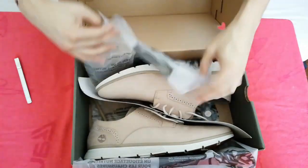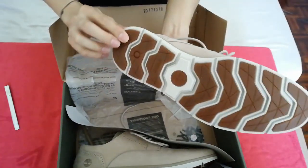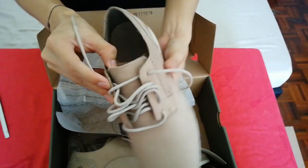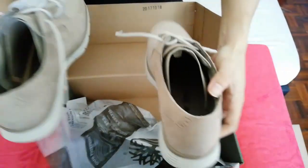It is a leather shoes with rubber base and shoelace. It's in brown colour.